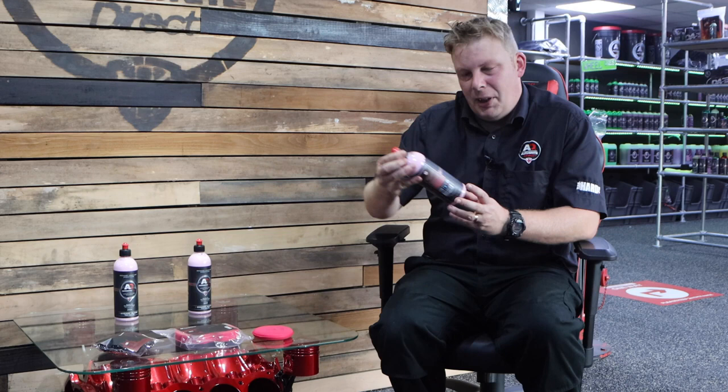Hi guys, Kev here again with another product information video. Today we're going to be talking about one of our most well-known products and one of our favourites — it's a long-time feature here at AutoBrack Direct, and that is Cherry Glaze.